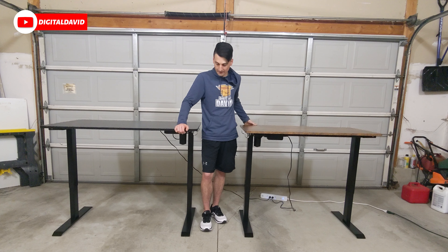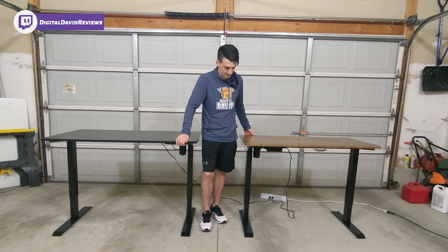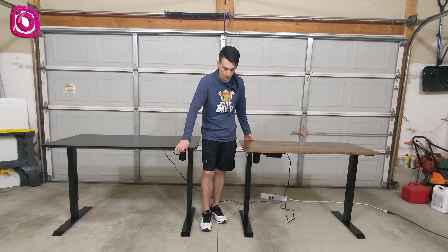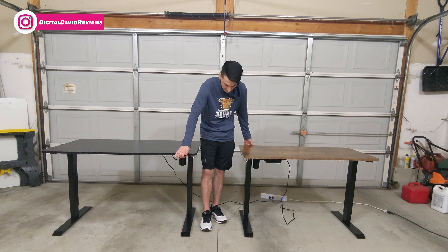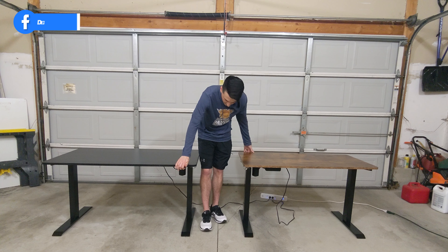You can see we're raising it up. Hey everyone, Digital David here. Today in this video, I'm going to be unboxing and reviewing the Tac Life Electric Sit Stand Desk.